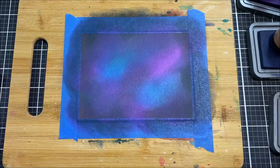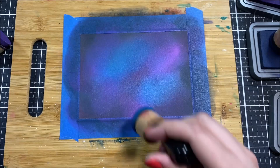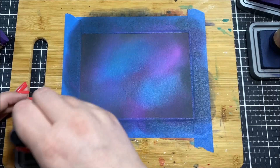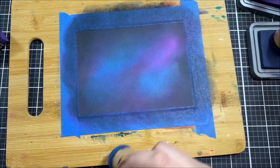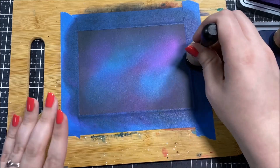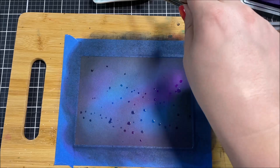The thing that really is the turning point for the galaxy backgrounds is when you add the black. I like to add the black all around the edges and then kind of cover some of the middle with it. Don't be afraid to go over some of those colors because they will peek through that black and you'll still see them. And because this is Distress Oxide ink and it is a little bit more opaque, you can actually bring back some of the color by going over the top of the black.